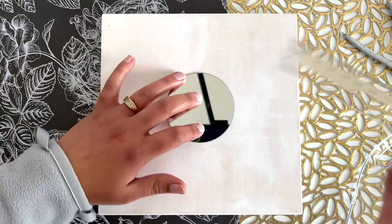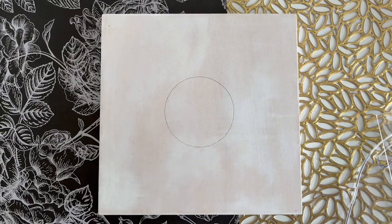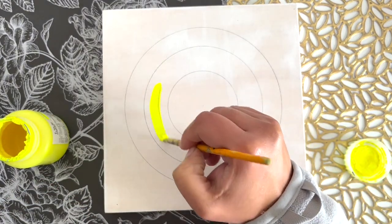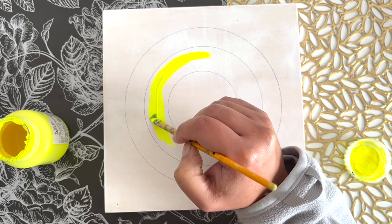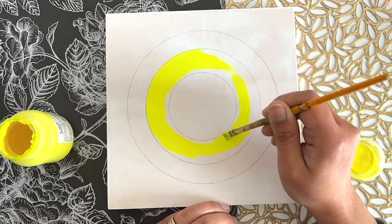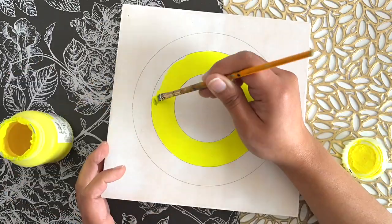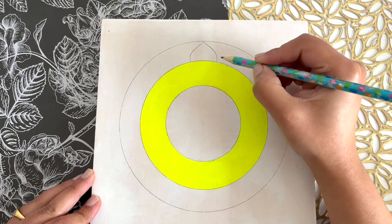Once my gesso has dried, I'm placing this mirror in the center to draw a circle around it because I'll stick this mirror afterwards. I'm using my ruler to see if the mirror is in the center, then I'm drawing the circle. I'll use the center point of the circle and draw a few more circles around it so I can draw my mandala design. First I'll paint this circle — I'm painting it with neon yellow acrylic paint — and then I'll make some designs in the outer circle as well.